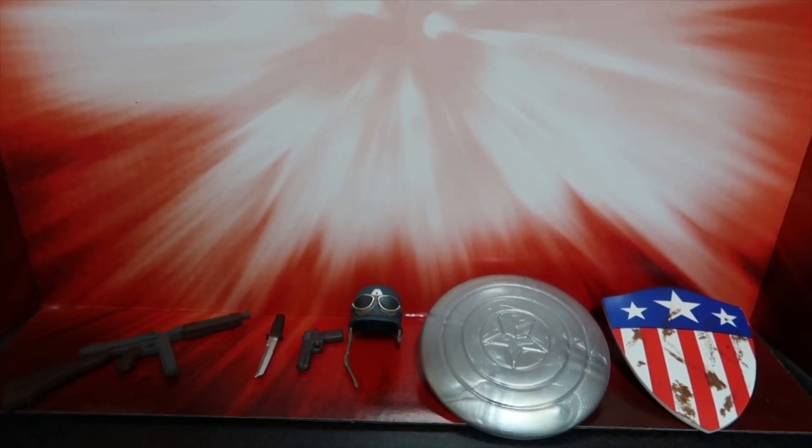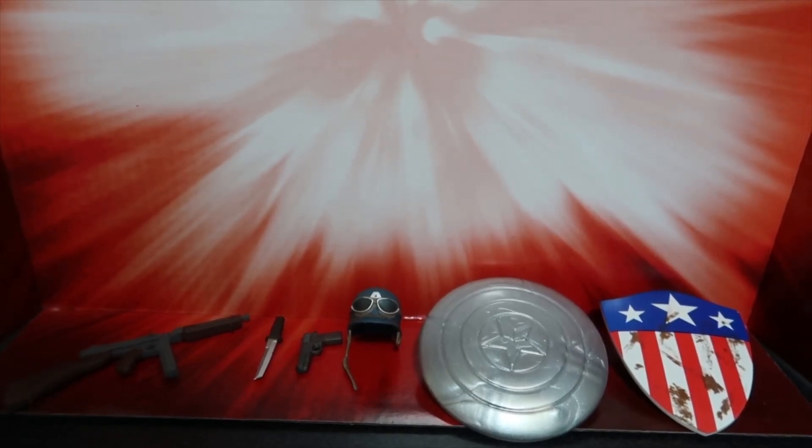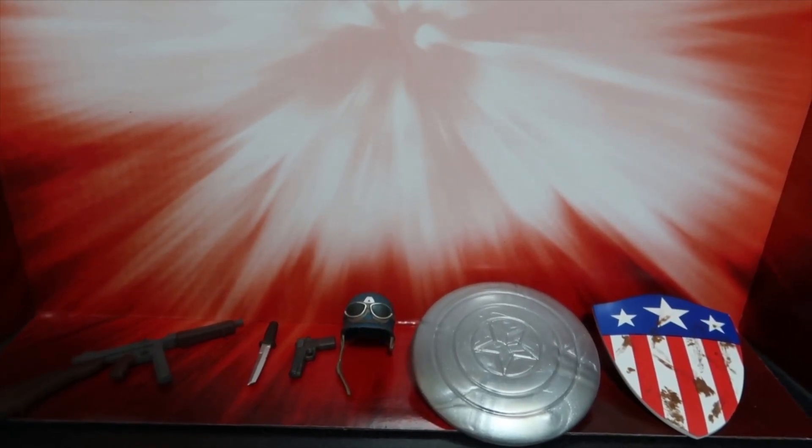Here are the accessories included, starting on the left: we have a shotgun, a knife, a pistol, Captain America's helmet, the sample shield unpainted, as well as Captain America's first shield.